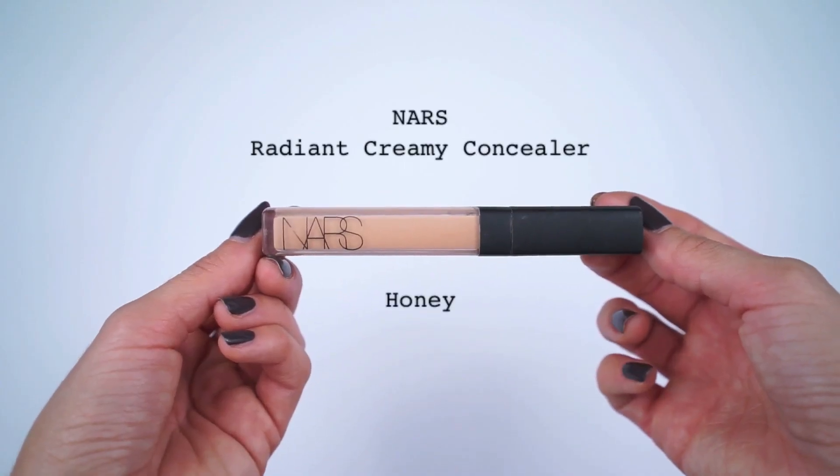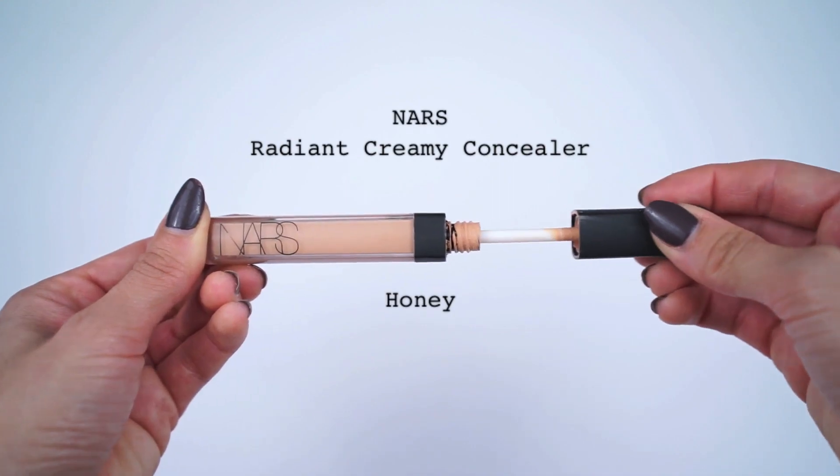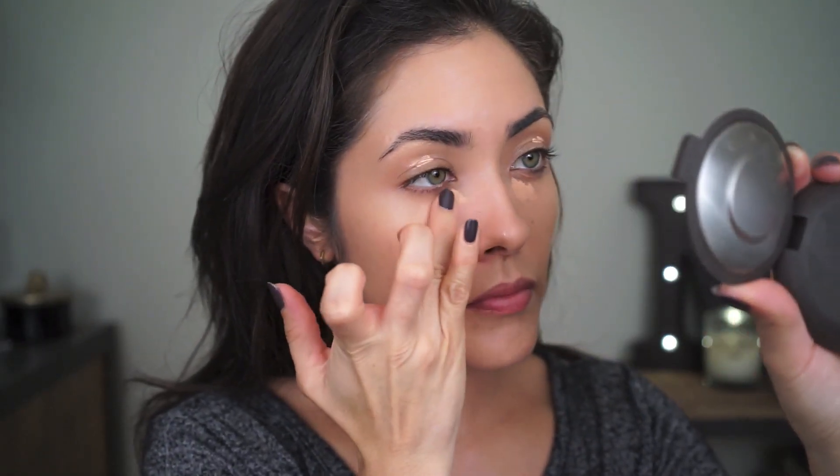Next, I'm going to use the NARS Radiant Creamy Concealer in Honey around my eyes to brighten and conceal any dark circles. The reason I'm using the shade Honey is because it has a light salmon color to it, so it's going to help correct and conceal at the same time. I'm using my finger to pat the concealer into the skin and blend it out.